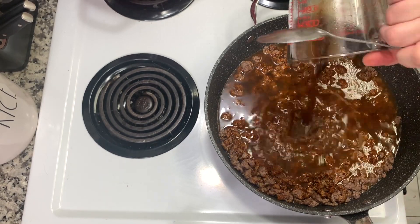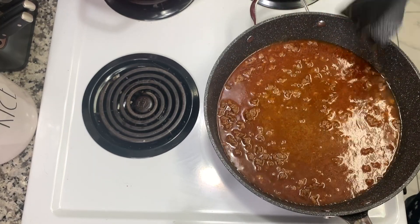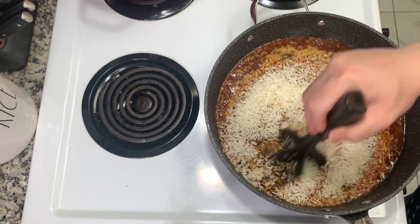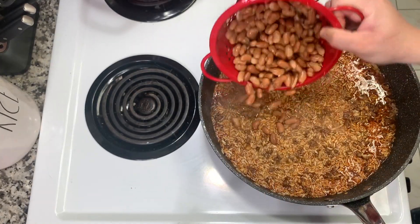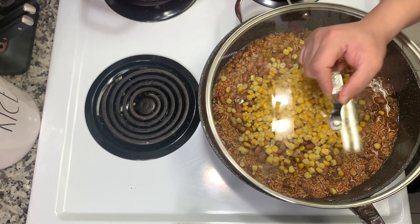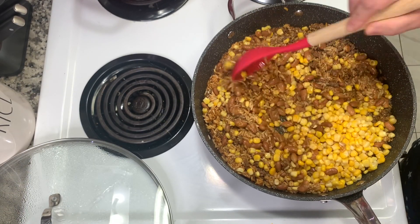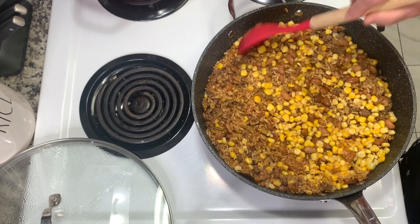You can use water instead of beef broth — I just like the additional flavor, but it's perfectly fine with just water. Give that a good stir, let it come to a boil, and add in two cups of minute rice. Mix that in and push it into the liquid. Optionally, add black beans or pinto beans and corn on top — don't stir, just leave them on top. Place the lid on, lower the heat to low, and let it simmer for five minutes. Then stir everything together and taste the rice.